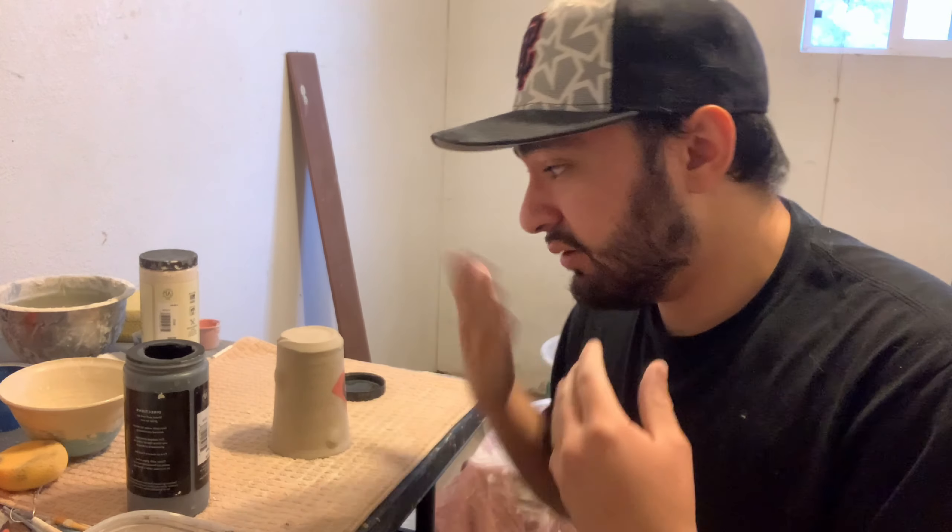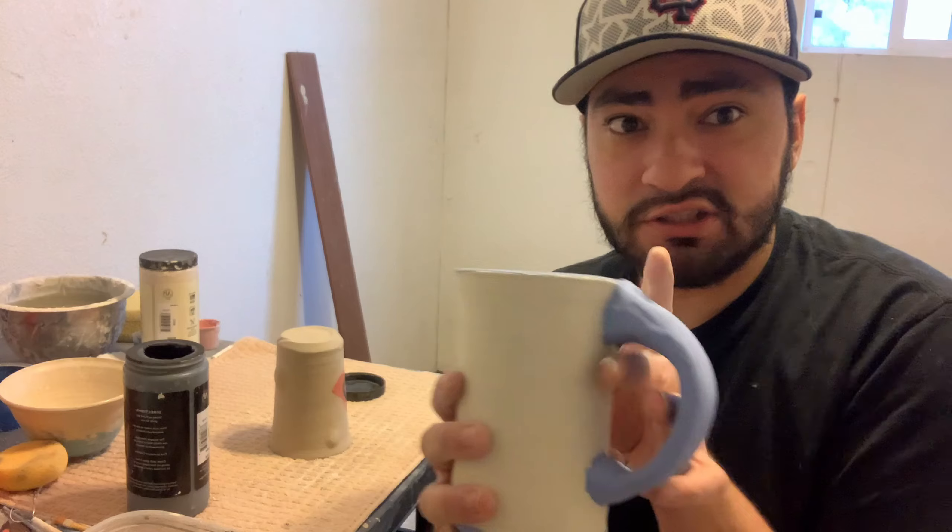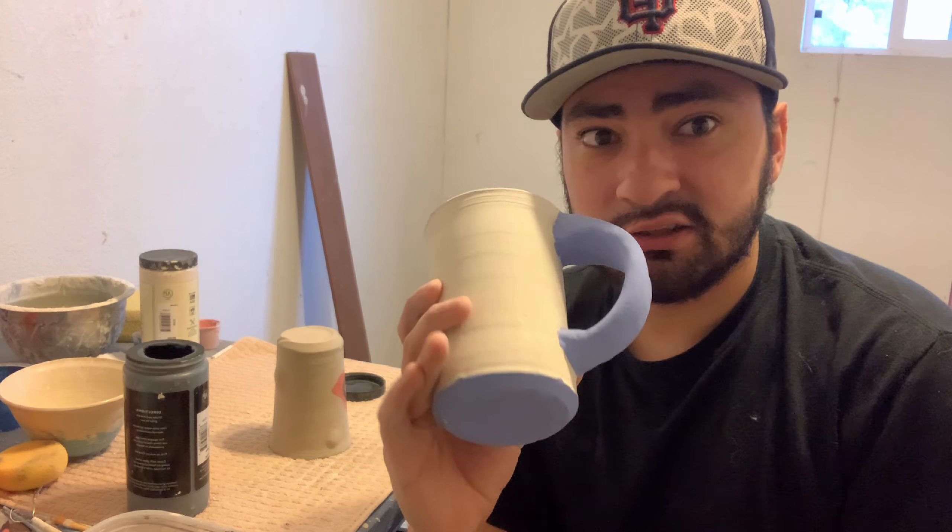It completely changes the way it looks — just three colors, that's all it takes. This last technique is also very simple: it's all about painting your rims and painting your bottoms. For me I like to use black — black is my favorite when painting the bottom.